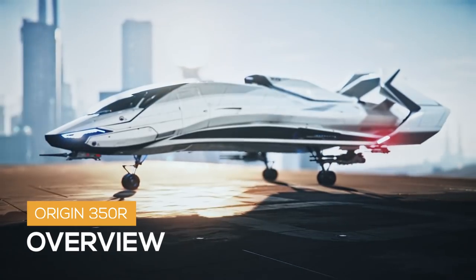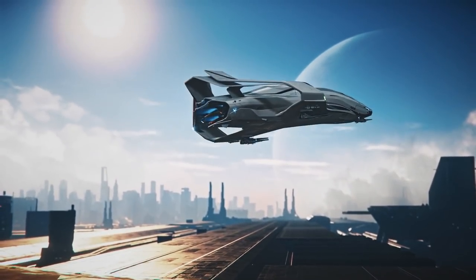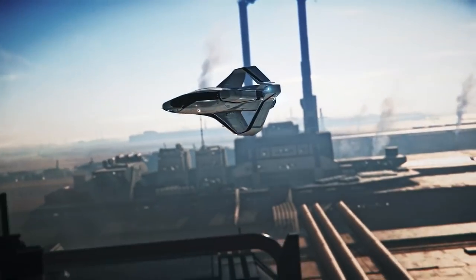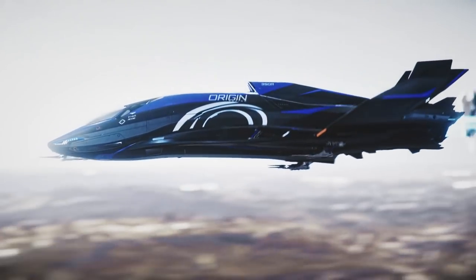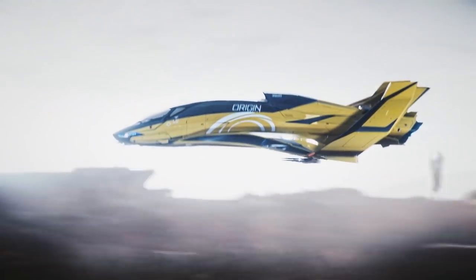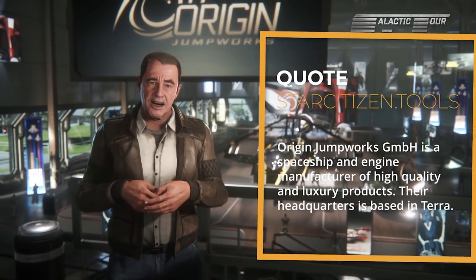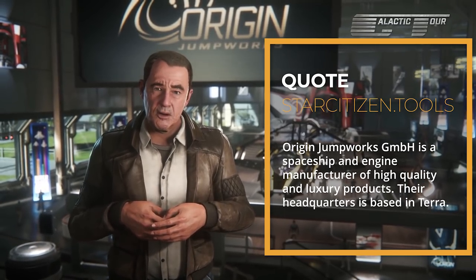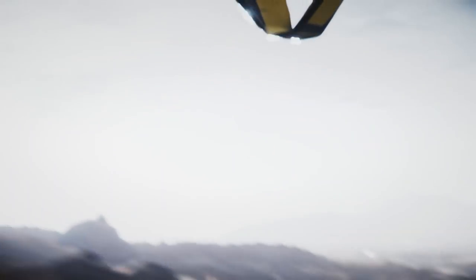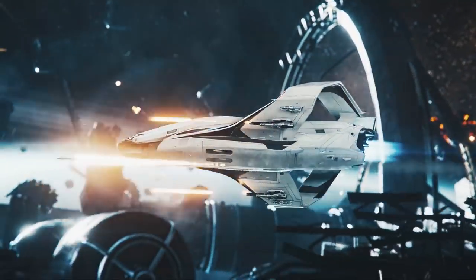The 300 series is the ultimate fusion of elegance and power. Every component, every part is individually calibrated, so no matter which model and options you choose, your ship will stay in perfect harmony as the ultimate in astroengineering. By far the fastest member of the family, the 350R refocuses all of your 300 series power and translates it into pure speed. The 350R is manufactured by Origin Jumpworks, a Terra-based spaceship and engine manufacturer of high-quality and luxury products. The 350R is the racing variant of the 300 series. The 300i, 315p, and 325a are also available.